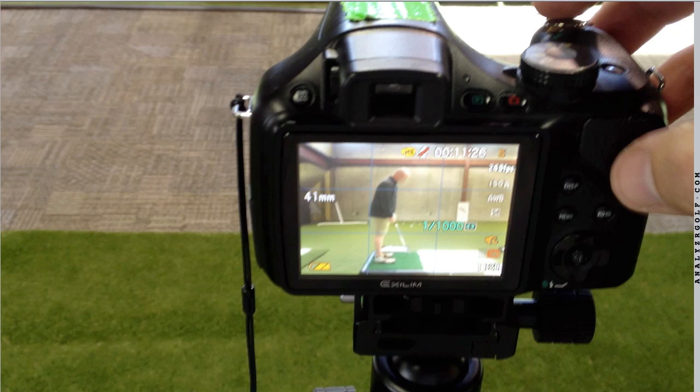Hey guys, Eric Barceski here with The Sand Trap, Golf Evolution, and Analyzer Golf. A couple of things here in this video. This video was filmed to illustrate the importance of maintaining not only a consistent camera position, but a good camera position as well.